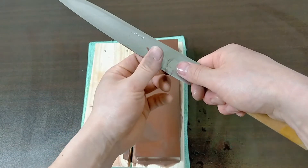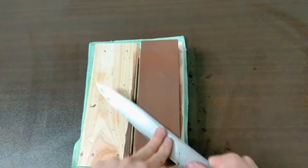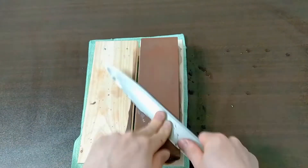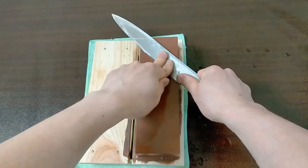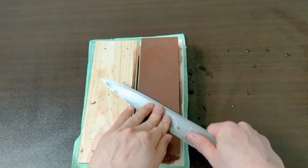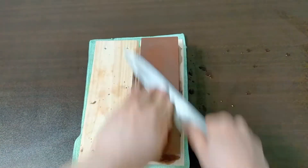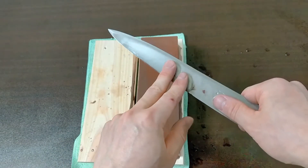Let's put some water and do the next part. I can feel the turned steel, so this part is fine. Moving on to the next part — I can feel the turned steel, so this part is also fine. I feel this part is fine too, so let's do the next part.